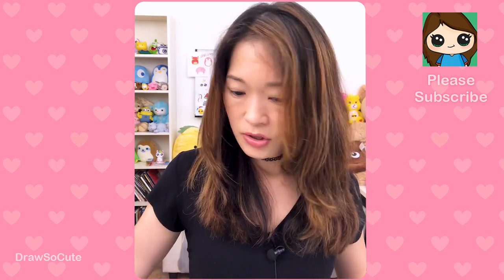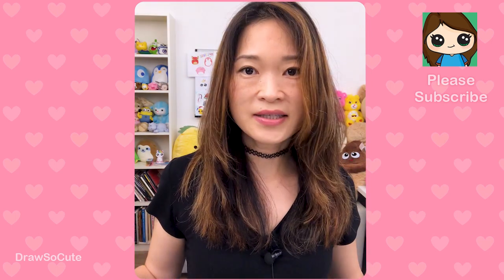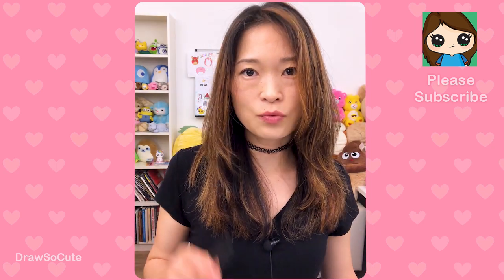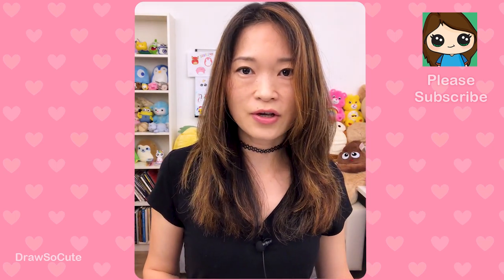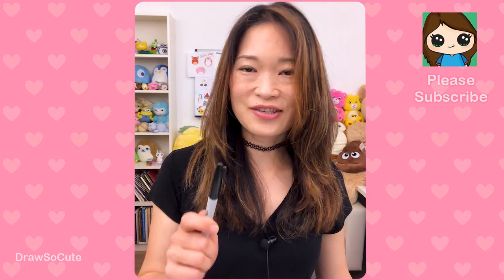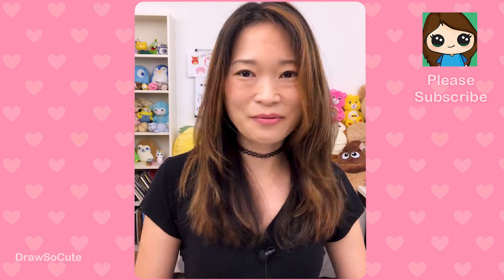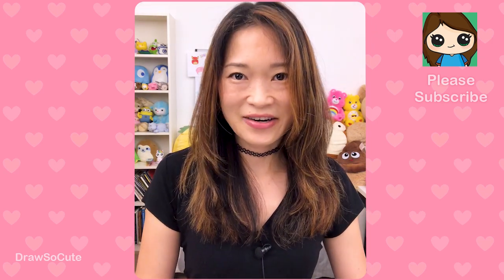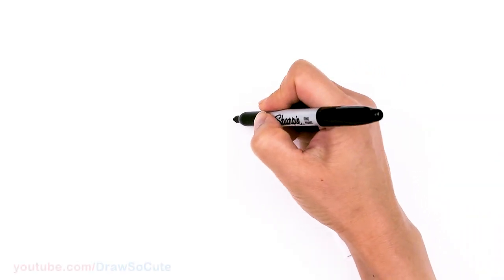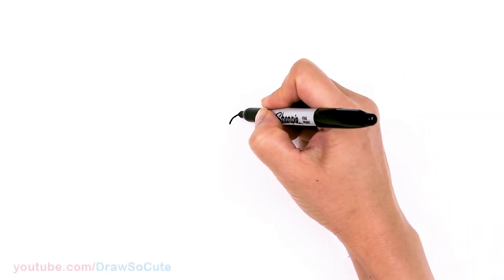Today, thanks to your votes on the community page, you wanted me to draw the bee onesie, and that's what we're definitely doing today. Thank you so much for voting! Let's get your Sharpie or your pencil ready and your piece of paper, and let's get started. To draw this cute baby, let's first start by drawing the eyes - I'm going to come right here and draw a big circle.